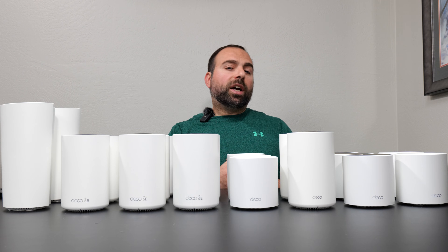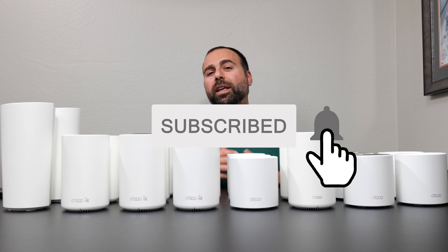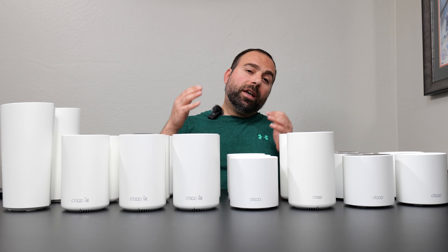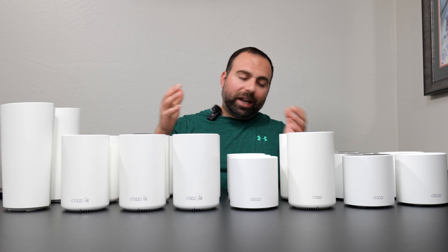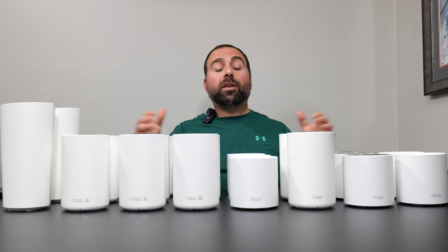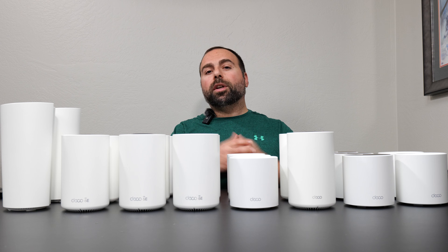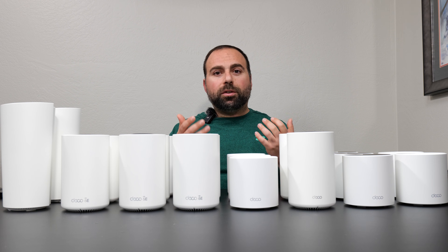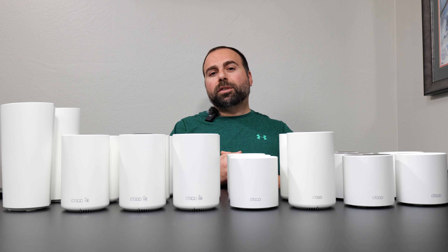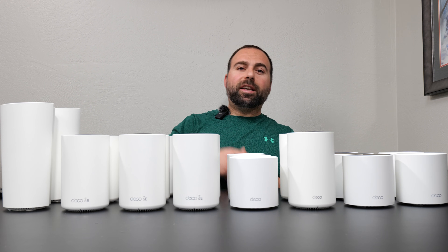Let me know what you guys think in the comments below, and smash that subscribe button — I really appreciate all the support. I have a whole bunch more mesh Wi-Fi videos coming up. If you have questions, comments, or video suggestions, I do try my best to read and answer them. Thank you guys for watching, have a fantastic day.